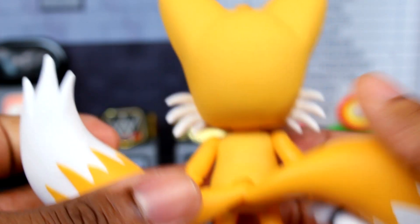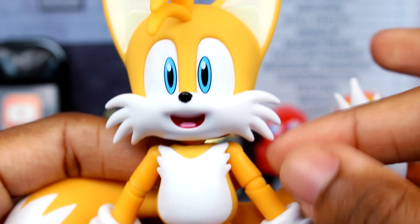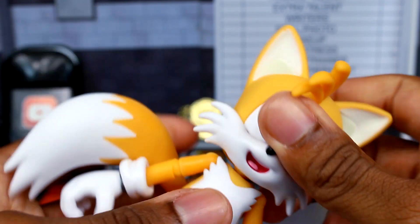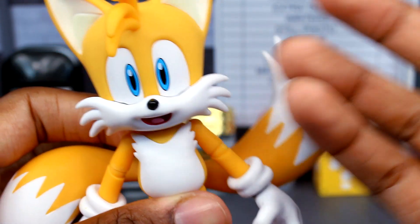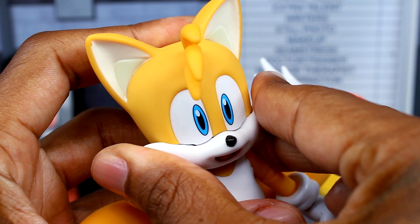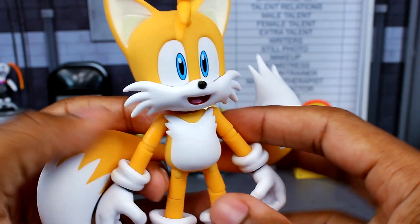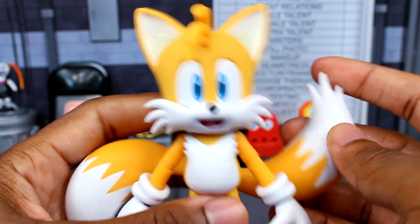Everything looks pretty good so far. It will look a little weird with the head because there's a ball hinge there — Tails' head sits up and you notice it. There's no way to really push it down since the head isn't interchangeable; only the mouths and eyes swap out. You can also see a slight gap between the eyes and mouth area, which looks a little odd. Overall though, the Tails figure looks pretty well done — very clean paint, just the color mismatch between the torso/head and the arms, legs, and tails.